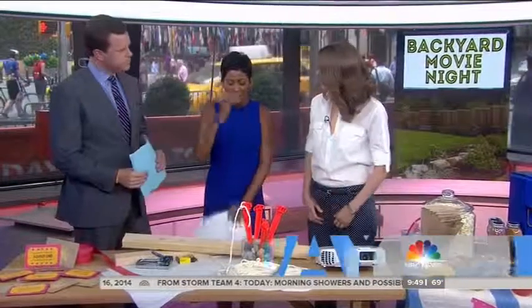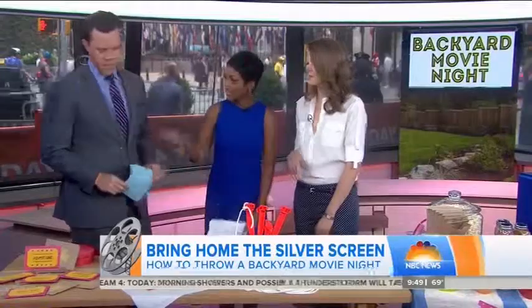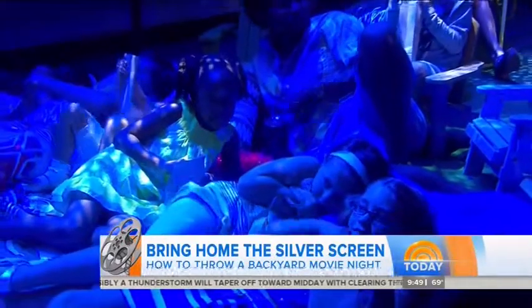I love this idea. Thanks so much — it's adorable and easier when you put it together than you might think. I'm so excited to show you how easy it is. We actually have a setup over here with cute kids enjoying their movie. We're watching The Lego Movie, which is actually pretty good.